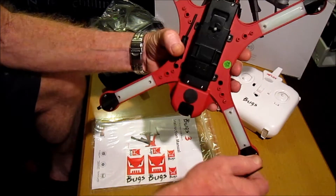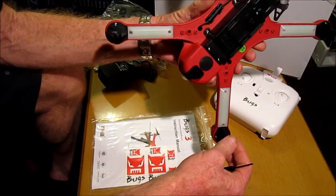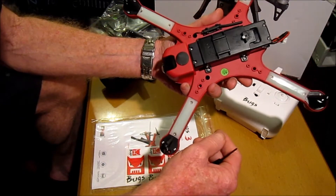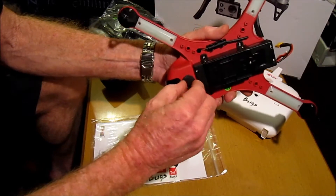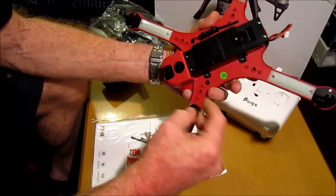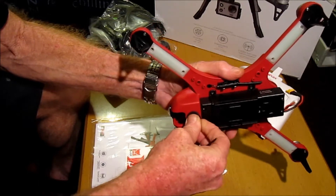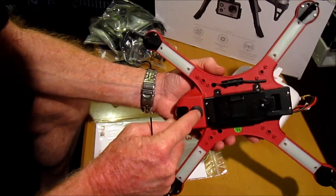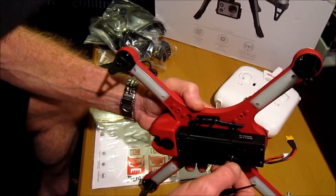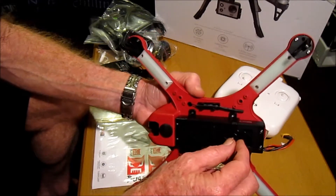These little mounts are quite strong and sturdy. Obviously with the camera mounts I think we've got landing skids as well. This is just a little cover here that just goes on. Don't take this off unless you have to — it can be a little bit tricky to get back on. It's obviously to lock the camera mount in position.